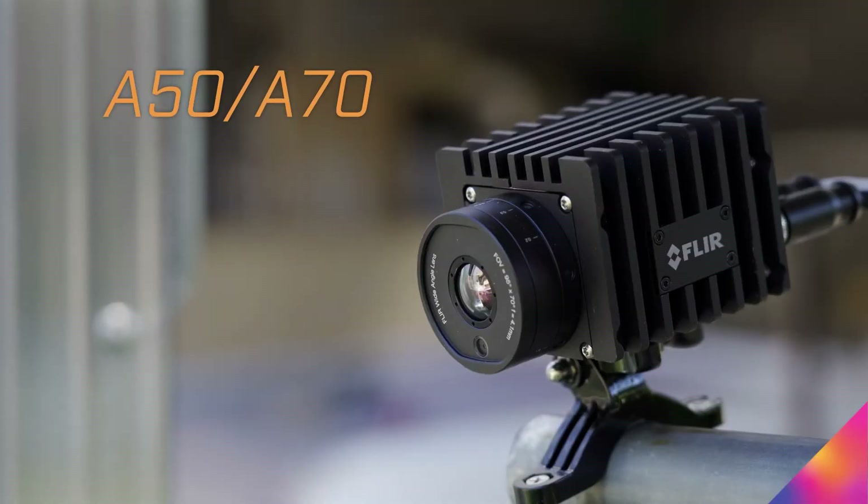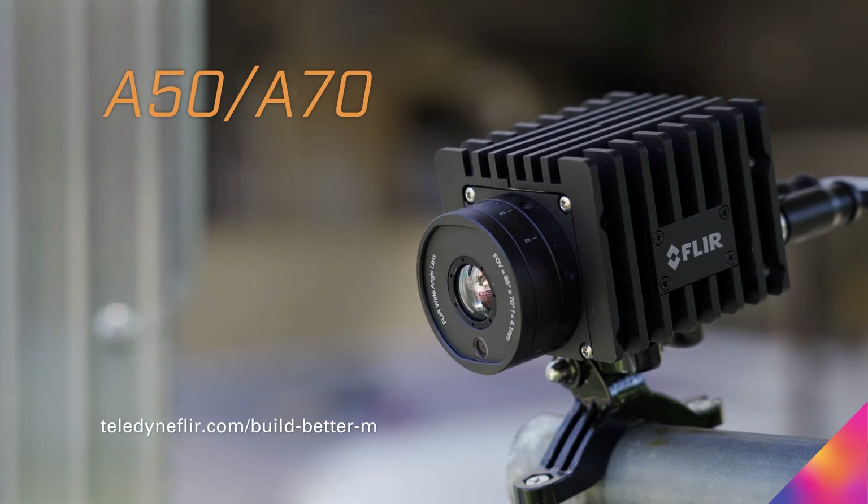A50-A70 fixed mount thermal cameras for automation. Learn more at FLIR.com/build-better-monitoring.